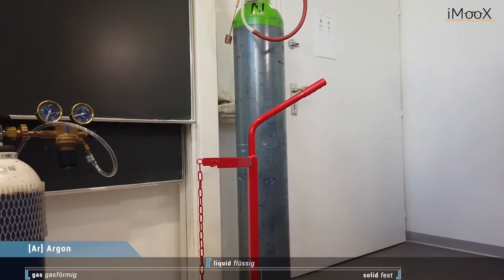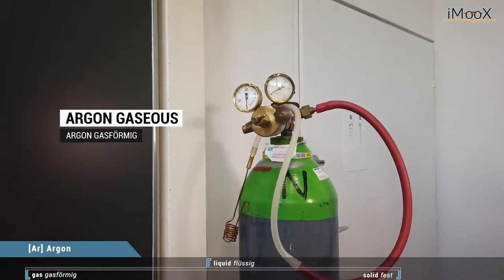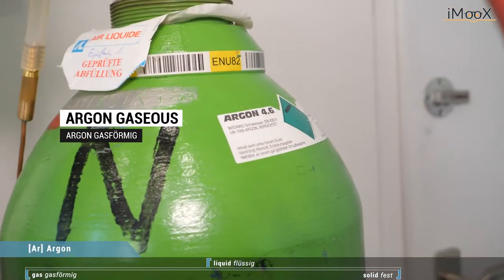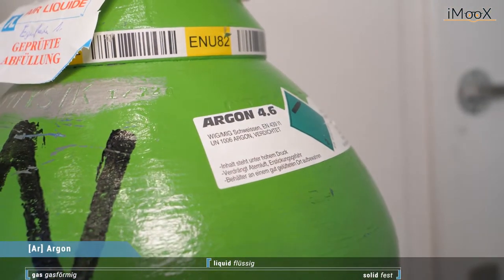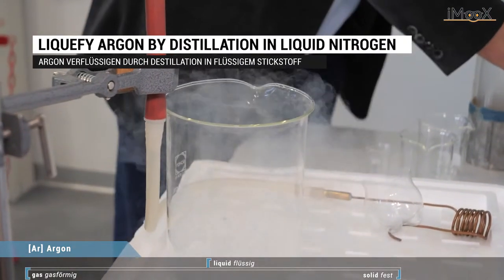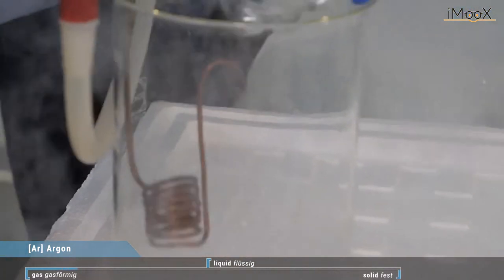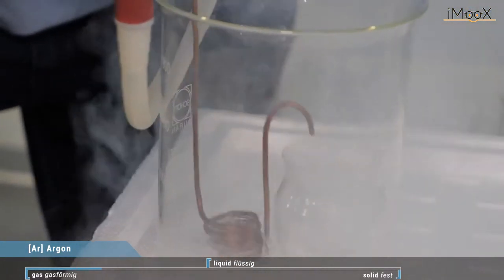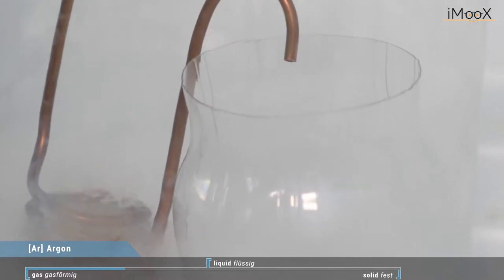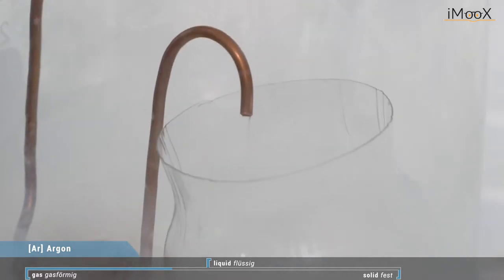Here we have gaseous argon and we want to make solid argon today, but first we have to make it liquid. So here we have liquid nitrogen, a copper tube, and we will run the gaseous argon through the copper tube and then it will liquefy. And here you see already it's coming out in liquid form.